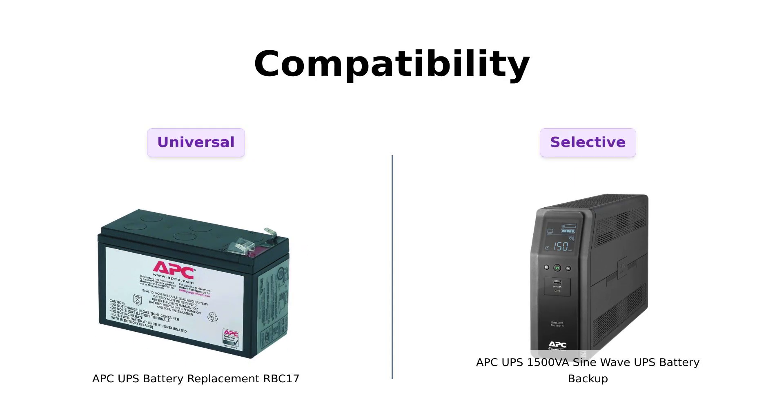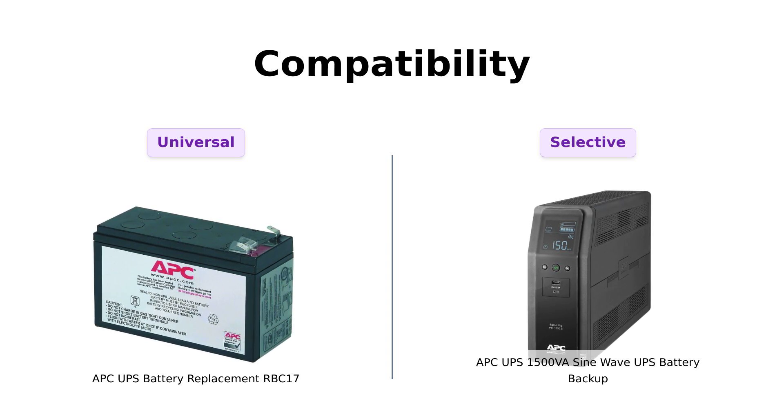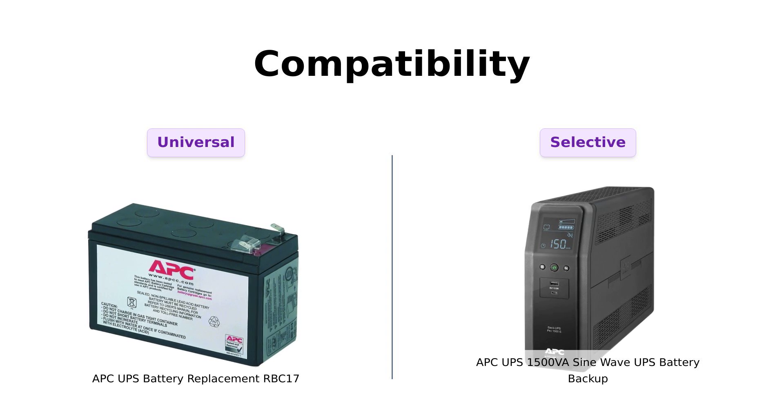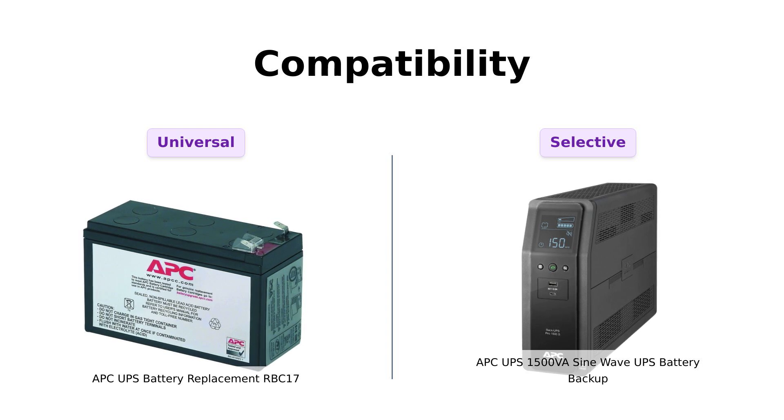Compatibility is next. The RBC-17 is like that one friend who gets along with everyone — compatible with a whole bunch of models. Reviewers have mentioned its suitability for various APC units, making it a go-to replacement. However, the APC-1500VA is designed for high-end electronics. While it may be picky about its companions, users appreciate its reliability with sensitive gear, ensuring uninterrupted operation. Both products have their strengths in compatibility, but for different types of devices.